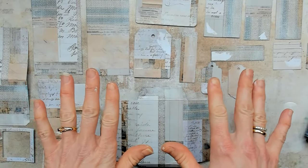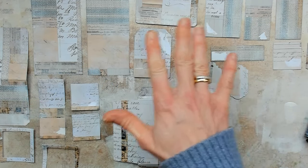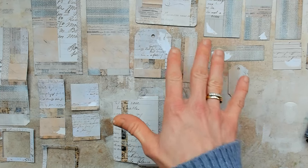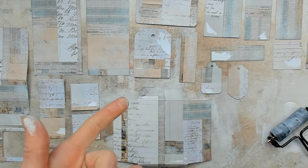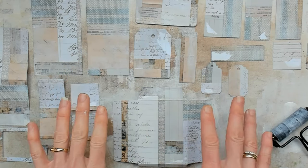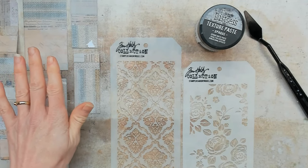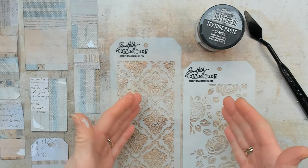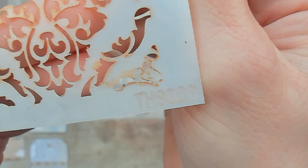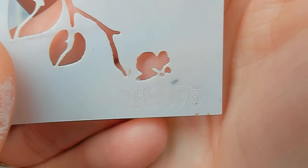While all my papers are drying, I will go into my stencils and find two stencils that I think will match this theme. Like I said in my earlier video, I have chosen French design tape — it has some blue tones in it. So that made me think: French, a ledger script, or flowers, or a stencil with ornaments or florals. My papers with the gesso are dry, and I found two stencils that I think are matching and will work great together. This is a stencil from Tim Holtz, number THS026, and here I have another stencil from Tim Holtz, number THS075.